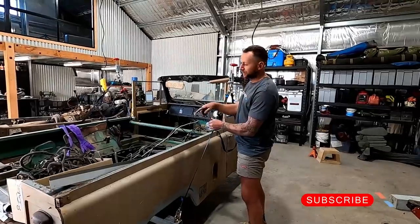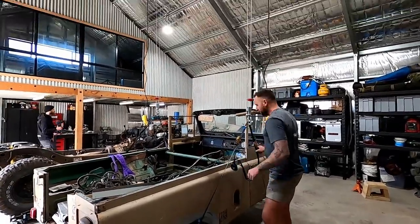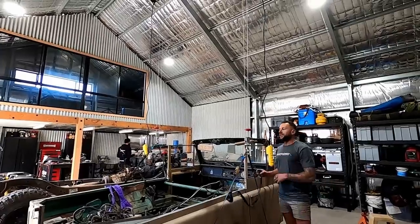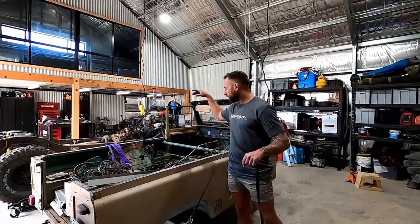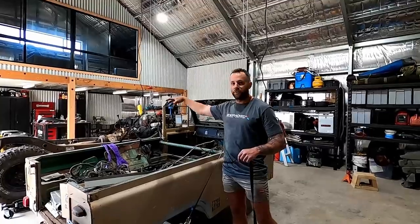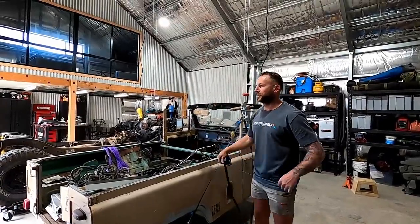So we hoisted the G60 up — bit of a dodgy setup, but we got it there. That's why I put them up there initially, just for this project. We're going to sit the G60 onto the GQ just to gain a bay so Marco can bring his new bus in and start pulling that thing apart.